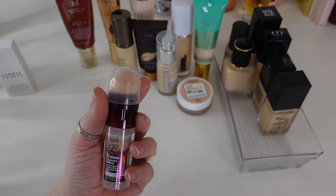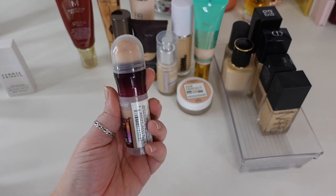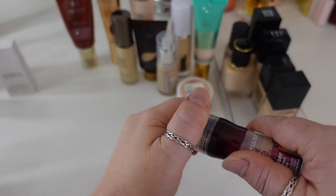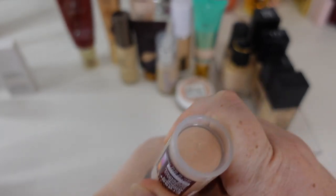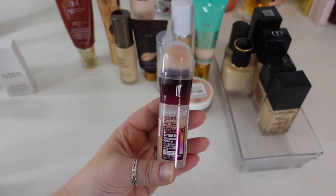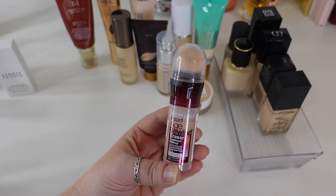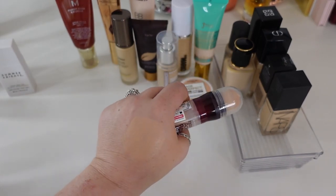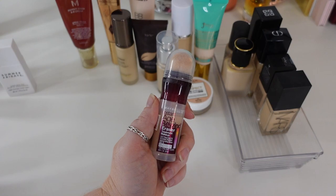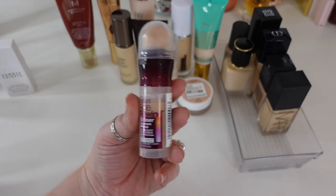The next one maybe isn't even a foundation — this is the Maybelline Instant Age Rewind Eraser Treatment Makeup with Sunscreen in shade 120 Cream Ivory. It's made to be more of an under-foundation glowy kind of product, but I actually think it gives coverage — a whisper of coverage that looks so beautiful on the skin. It actually lasts a good amount of time. It confused people when it launched because people weren't sure if it was a foundation or not, but I think it gives me the perfect amount of light coverage without fading off instantly. I've been reaching for this quite a bit lately and I really love this.